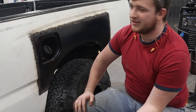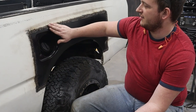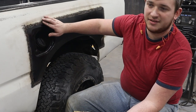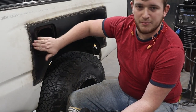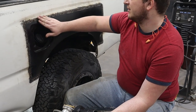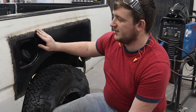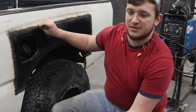So what we're doing right now is we're going to be knocking down all these individual tacks, knocking them down smooth with the body lines of the truck. You just want to be able to run your hand across it and not necessarily have zero bumps, but you want it smooth.